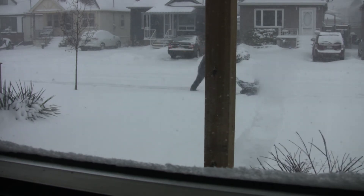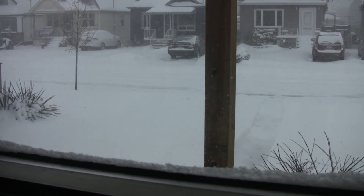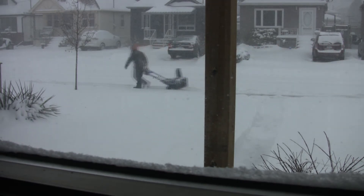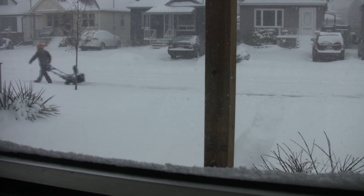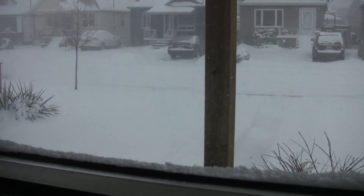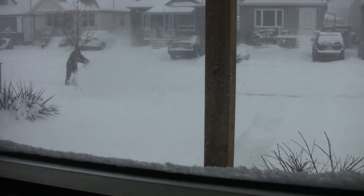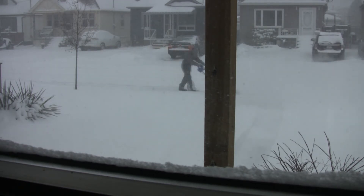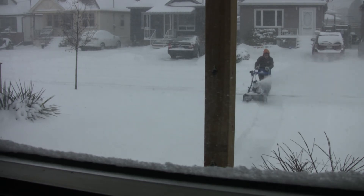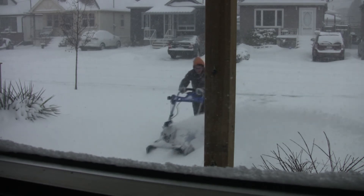don't laugh at me, but this is the first time I've ever actually used a snowblower, and especially used a snowblower on such a windy day. The wind is blowing from left to right, and it is pretty windy. So you have to take into consideration where you're blowing the snow, which way the chute's going, and so on. And there's a couple of times here where I just get lambasted with snow, which ain't fun. But there it is.